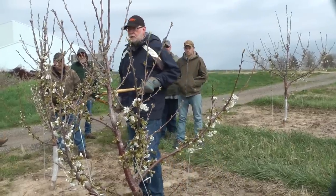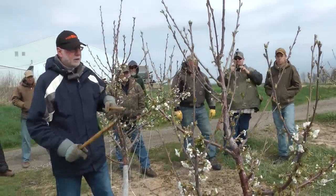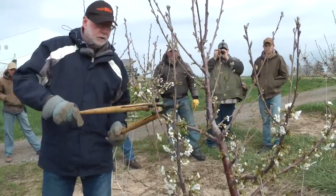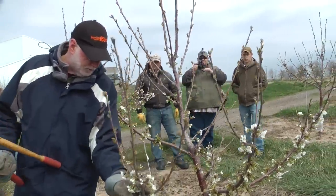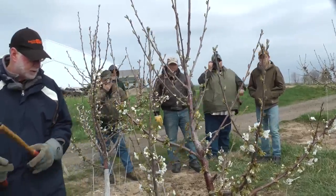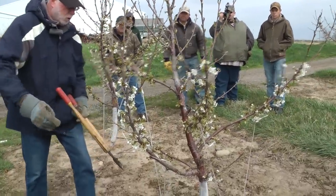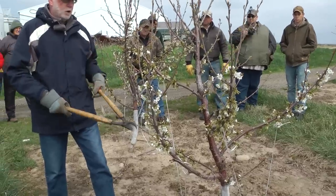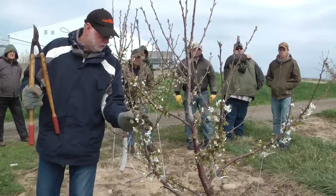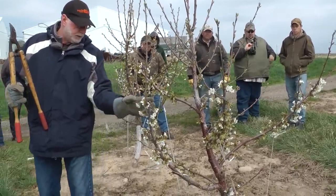Coming over here, I'll probably just allow this branch to remain here and take that off there. I want to single out some of these. This would be nice if this were down a little bit further, but it's not — it should be okay for a while. Eventually I'll want to come in here and stub this back and get this a little bit more horizontal, because it's going to be a very strong competitor at this angle. But we can leave this for another year or two and then something's going to have to be dealt with.